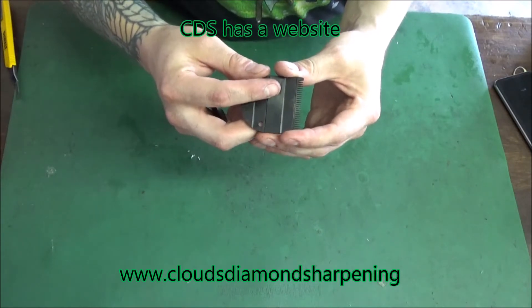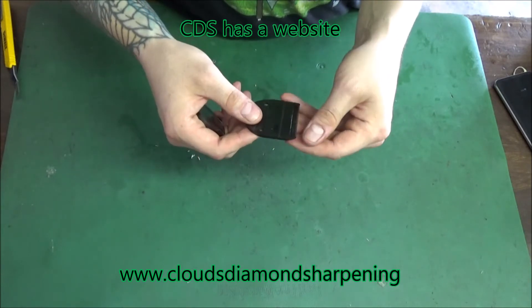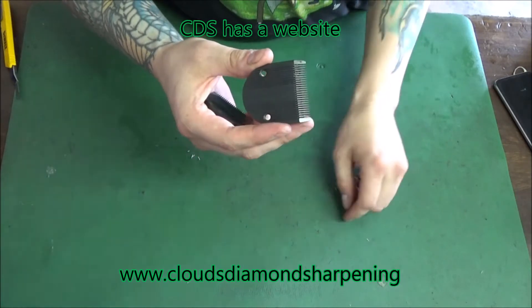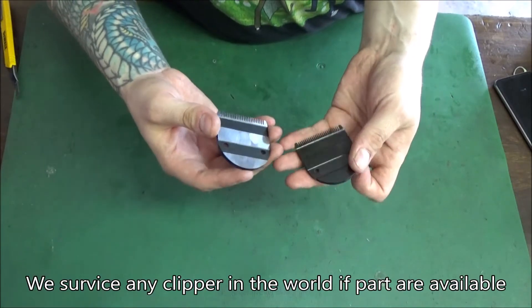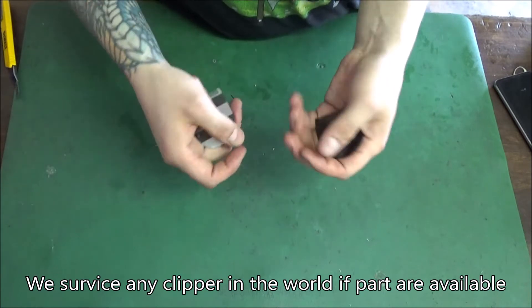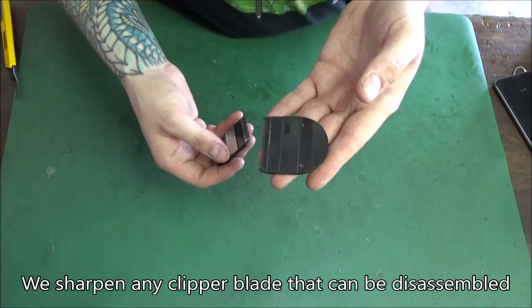These blade surfaces have to be reshaped properly. A lot of people sharpen on a flat block and they don't stay sharp very long — that's exactly the problem. You have to hollow these blades out. Once the sides start bowing up, it stops cutting properly.